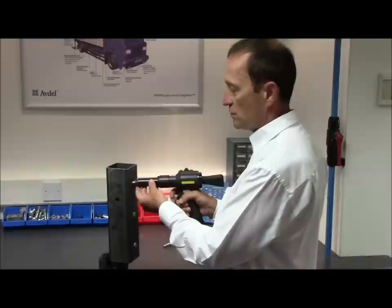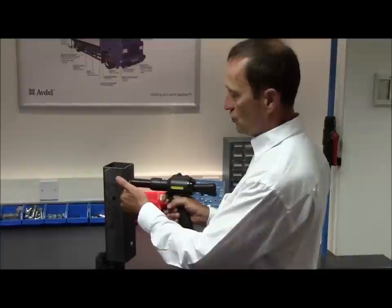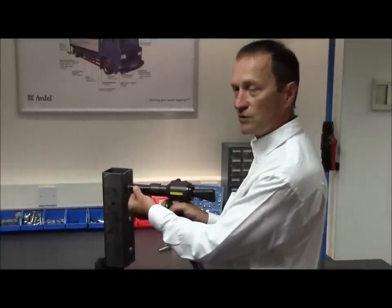Never place the rivet at an angle. Always make sure the head of the rivet is flat against the application and the tool is kept at right angle to the application before pulling the trigger.